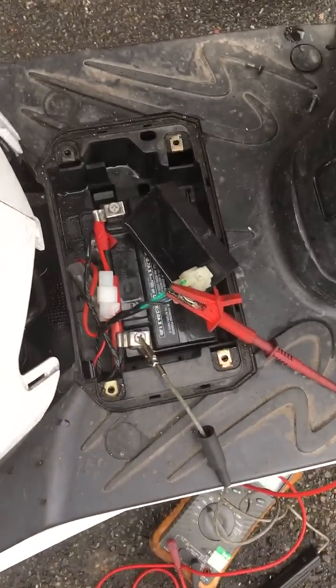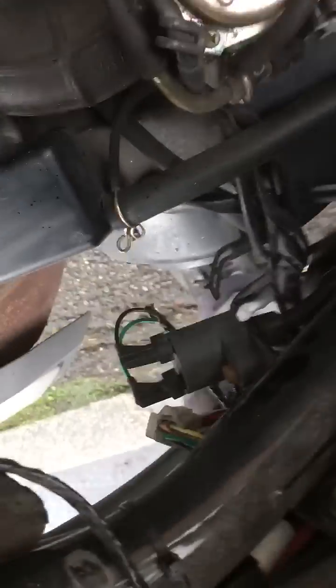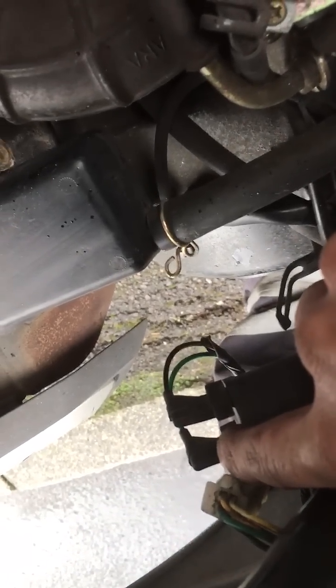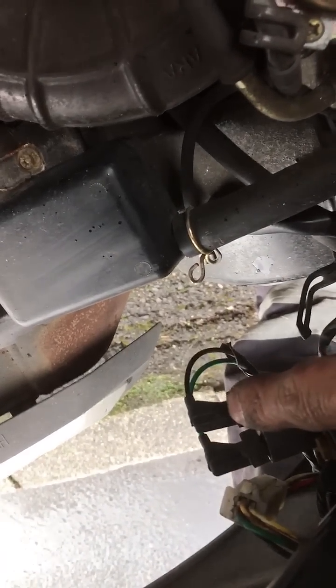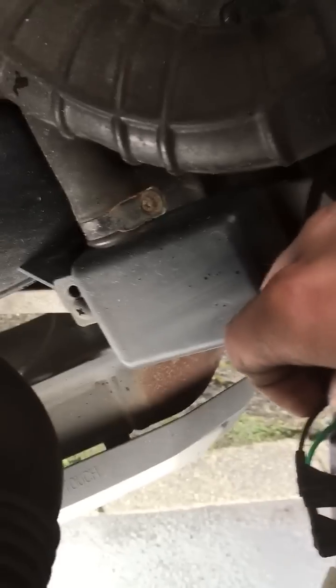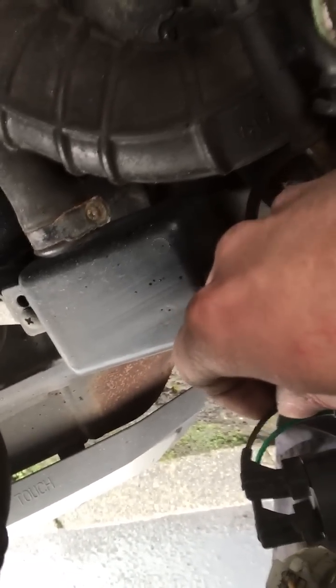This was a non-starter with no spark, stripped apart. I went to the coil and checked for a permanent feed, which I had. I went in here, which is the other side of the coil, and that should be the switching live. I checked for that and there was no switch live. So I found the CDI unit.